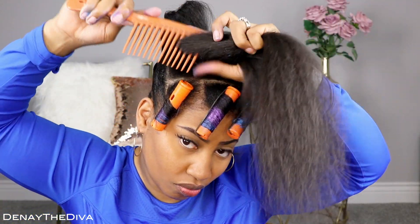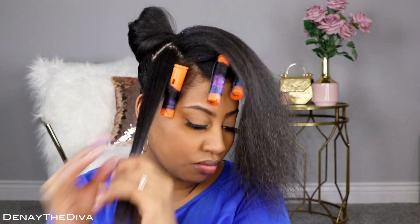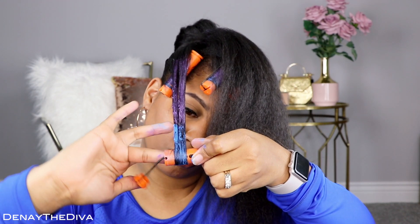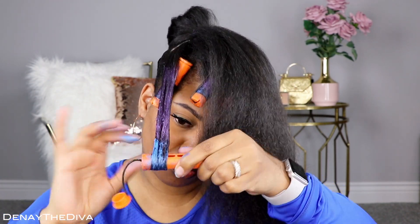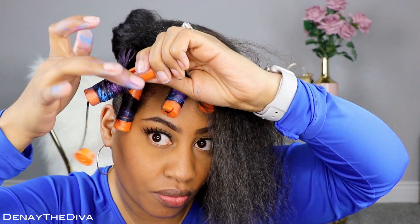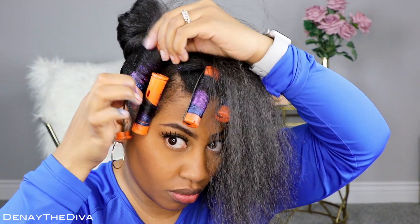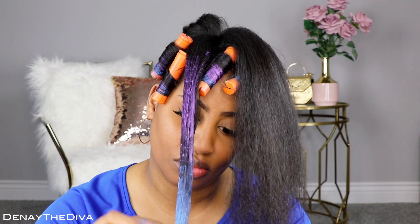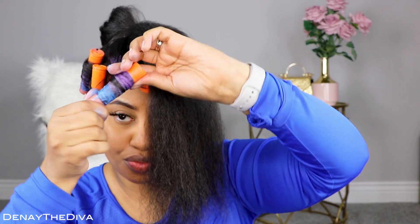Just follow those same steps. Take your time — if you don't get the curl on the rod just right, keep doing it. If you don't have enough color on the rod, feel free to add some. Just make sure that you do it as good as possible to the best of your ability. If you mess up, don't struggle — just take it out and redo it again. It's better to do it now than to have to worry about it the next day when the product dries.